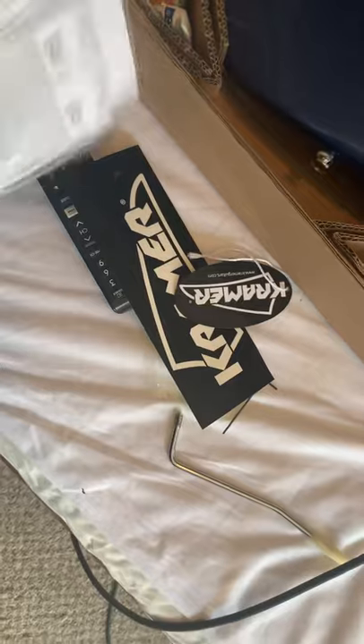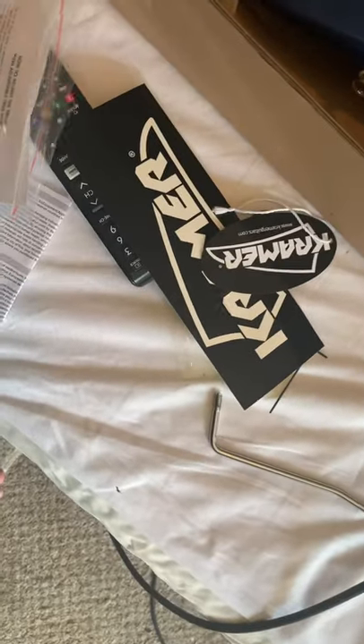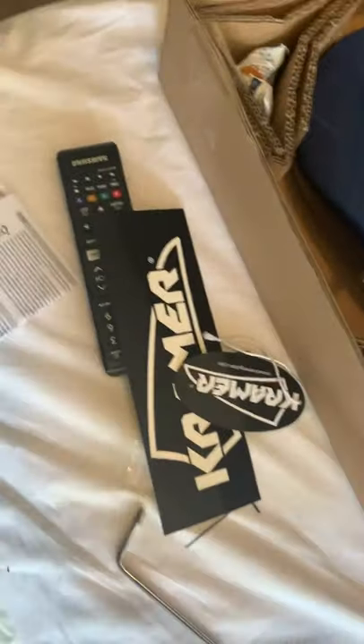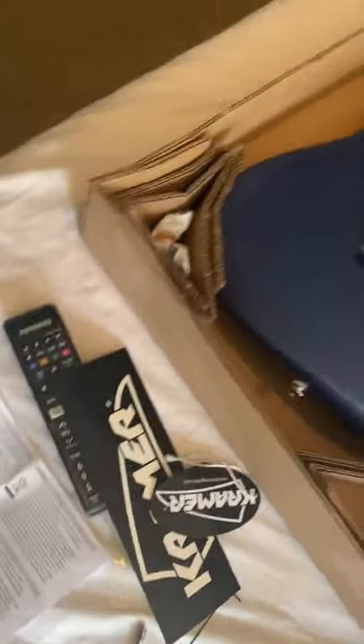Let me open this just to show you what's in here. There's that — I won't take it all the way out, it's a pain to put back in. There's the truss rod information and all the good info — never hurts to keep it.